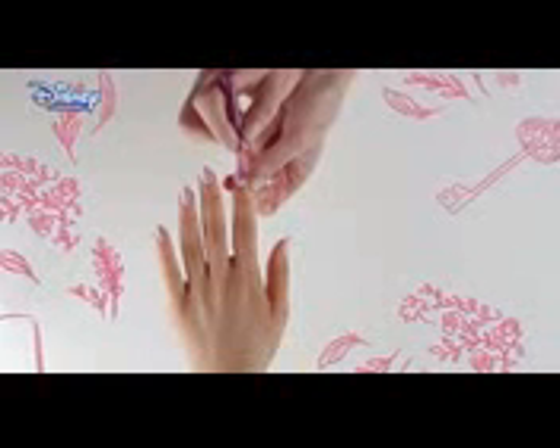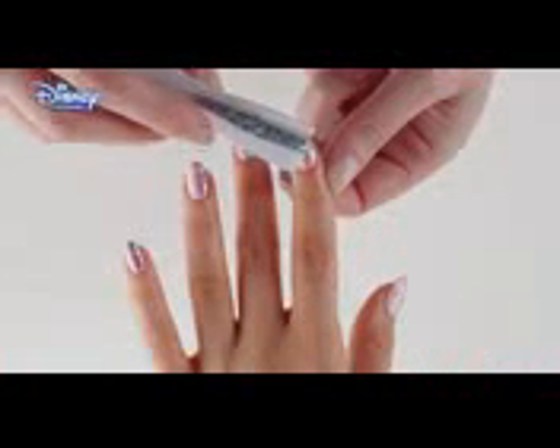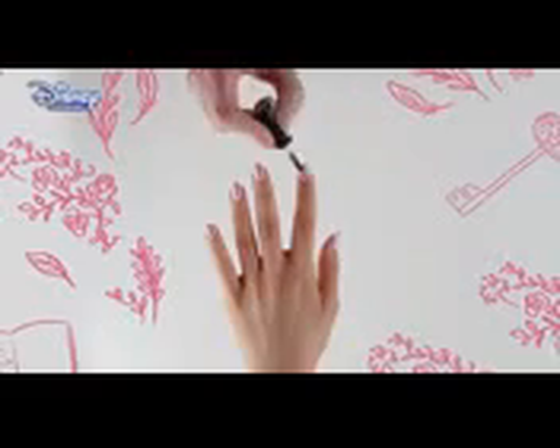To start, clear the nail using a nail polish remover. Apply two coats of baby pink nail polish all over the nail and allow to dry. Apply the pink glitter nail polish to one side of the nail. Apply the silver glitter and allow to dry. Finish with a clear top coat.